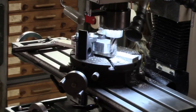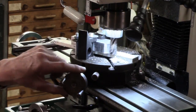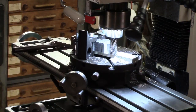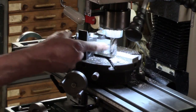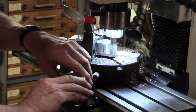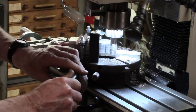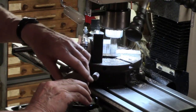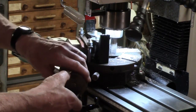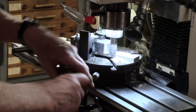I only used this rotary table in the past for simple division. First time trying it on here, and the worm drive is very stiff. But it's making a cut there, so I'm just going to persevere. We're only really removing stock — the finish is unimportant, that's why I'm using a roughing end mill. I'm only taking very tiny cuts. You can see how jerky it is — it's terrible. That's one of those days. Rotary table.